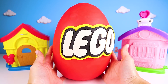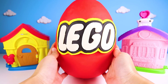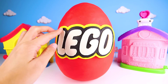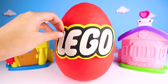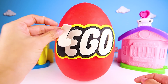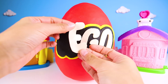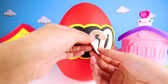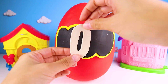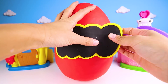OK Rubble, let's open this egg — I'll help you! This egg is so big and bright red! First thing we take off is the letters. L is the first letter. Can anyone tell me something that starts with the letter L? Next letter is E, then G, and finally O! That's all the letters to spell Lego!